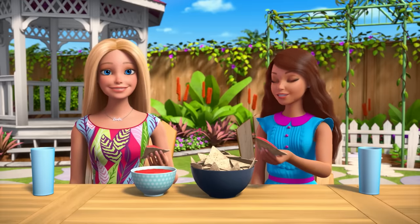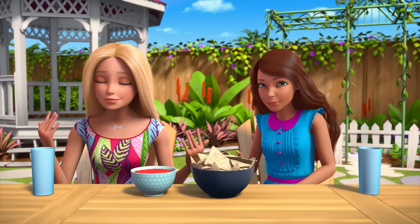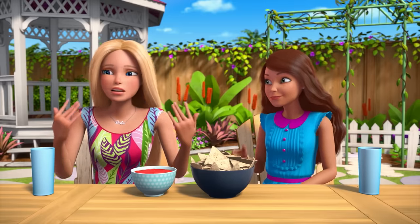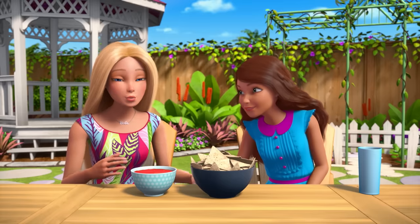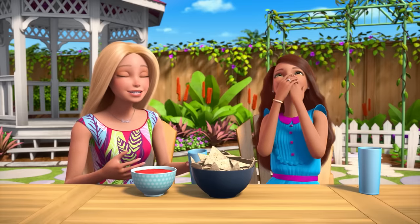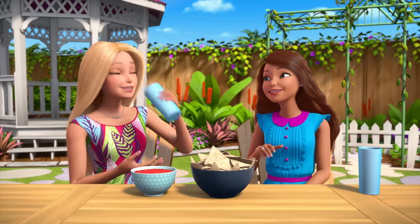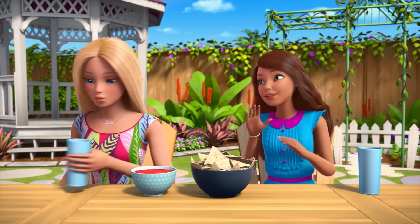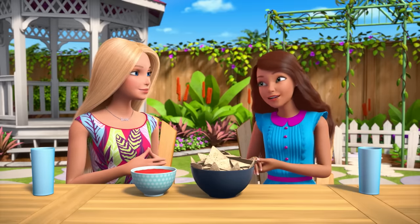Alright, should we try our creation, Barbie? Yes, please! Are you okay? Wow, that is so good, but very spicy! There's so much flavor in such a simple recipe! Well, it's the love that makes it perfect — and the jalapeños — but maybe a few less for you next time.